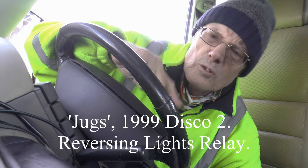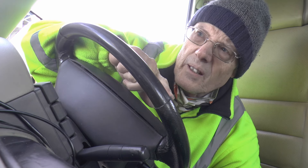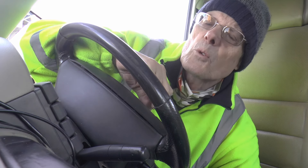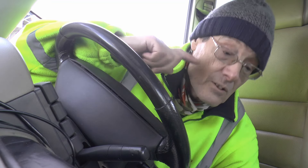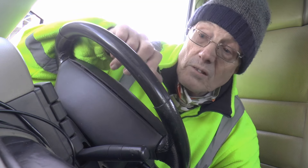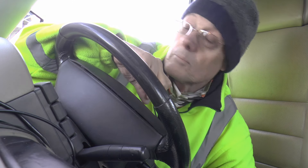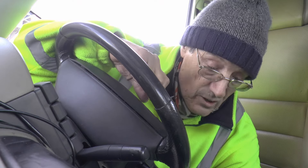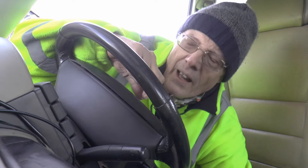There weren't enough reversing lights, so I put some more on, and then some more on again. Then I thought there's a lot of current to run through the XYZ switch - why don't I put a relay in? So I put a relay in. It only took three days, though it only took a couple of hours to mess up a previous job, so three days to sort this one out.